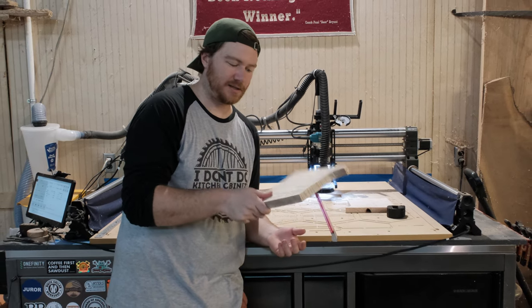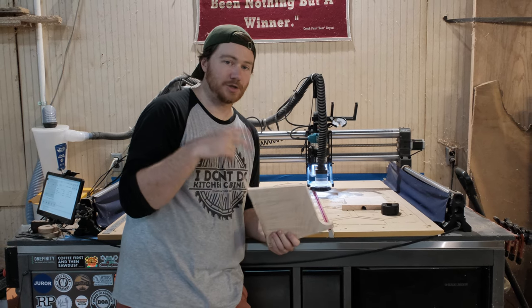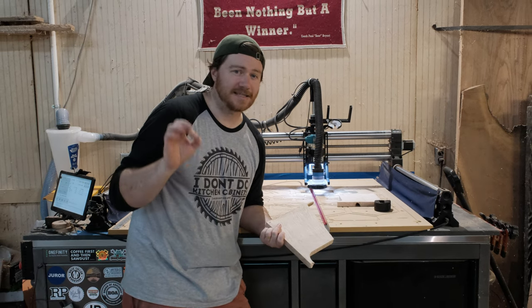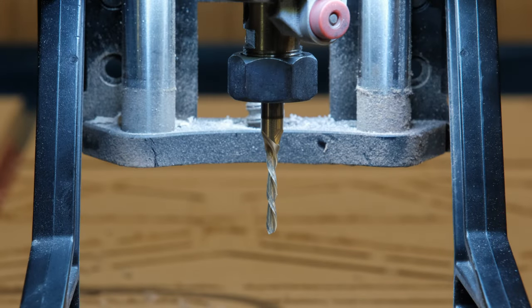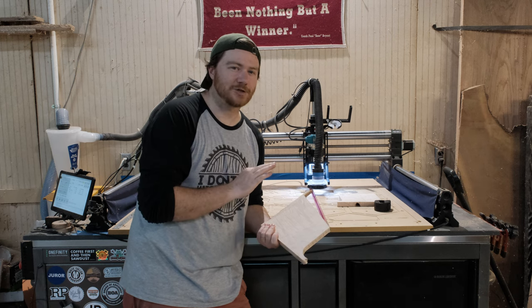Let's go ahead, put this down on the CNC with tape and screws, and then we are going to be running two separate bits today. The Bulbit, just like yesterday, but a different variation — the downtown Ginny. This is an eighth inch downtown Ginny. It still runs on a quarter inch shank so you're not having to change anything with your collet and your router. So first the Bulbit and then our eighth inch downtown Ginny.